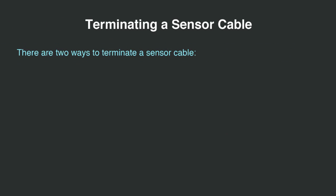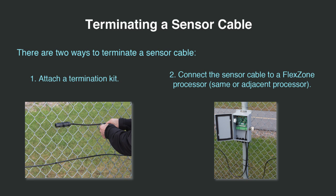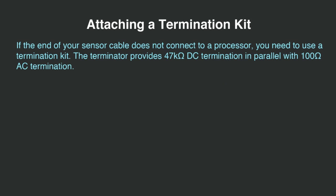There are two ways to terminate the end of a sensor cable. If the sensor cable is by itself, form a U-shape and attach a termination kit. One or both ends of the sensor cable can be attached to side A and side B of the flex zone processor. If the end of your sensor cable does not connect to a processor, you need to use a termination kit. The terminator provides 47 kilo ohm DC termination in parallel with 100 ohm AC termination.